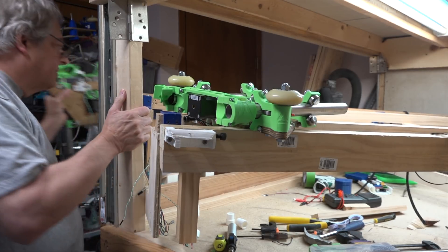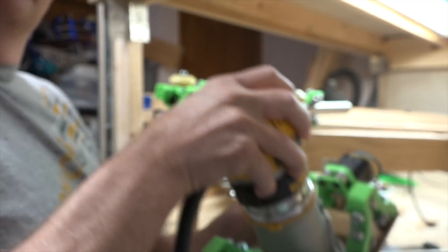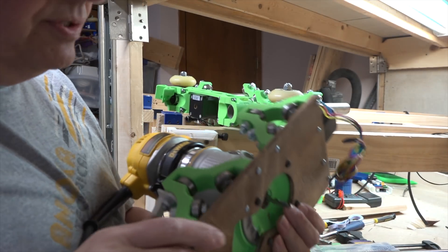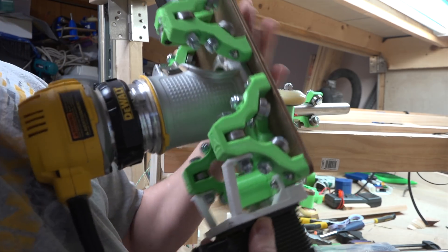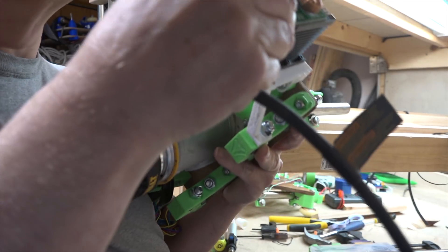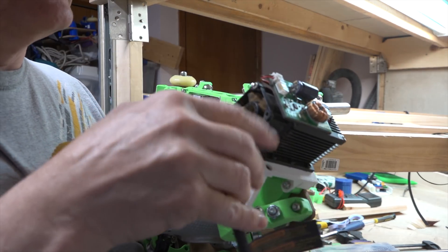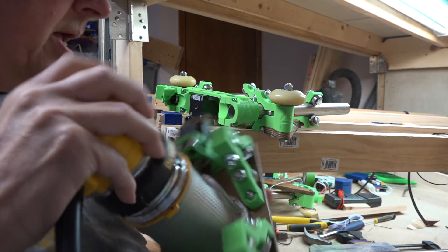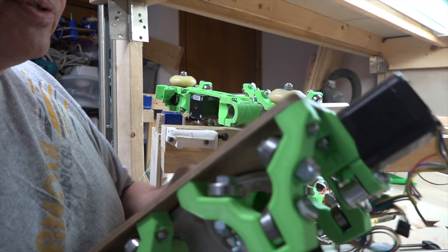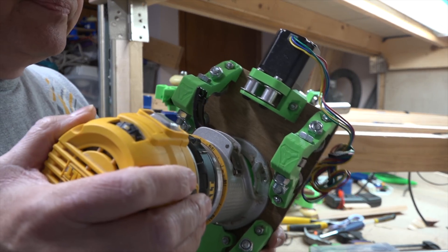Then we have the 611 plate, which is all complete. The laser is attached, and I ordered a 12-volt power supply with pretty good amperage to make sure we're not having any voltage drops. I think I was having voltage drops before when running from the PC power supply, so I think we're all set to go there.